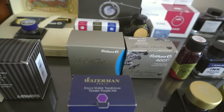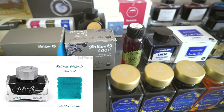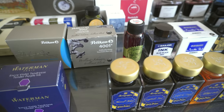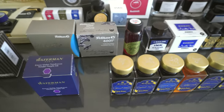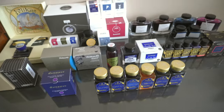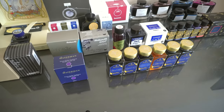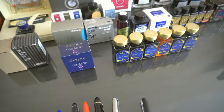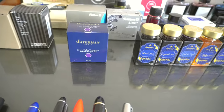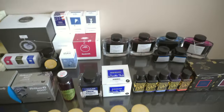Coming back up, we have Pelikan Edelstein Amethyst and Pelikan 4001 Brilliant Black — that's what I use for my vintage pens to at least get a sense of if they can handle more modern inks, but usually that's like my safe ink — I can put that in any pen and not worry. And we also have Tender Purple.